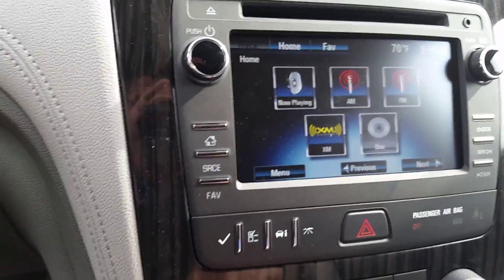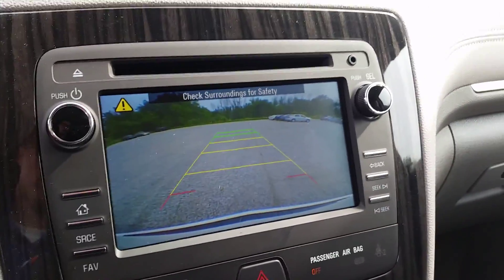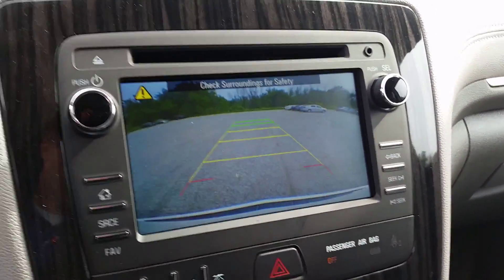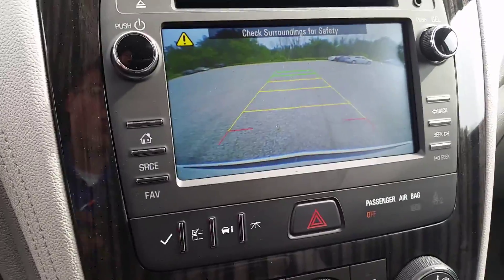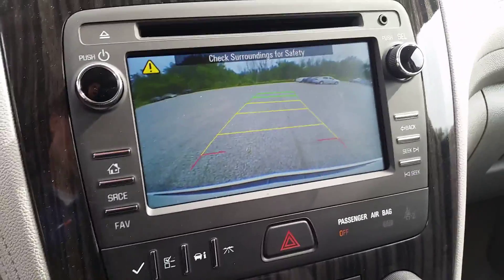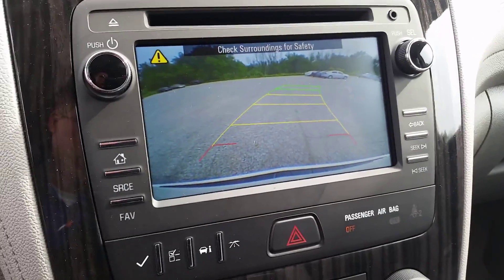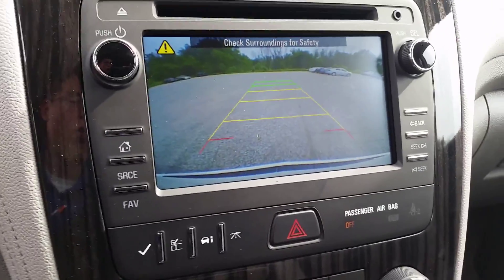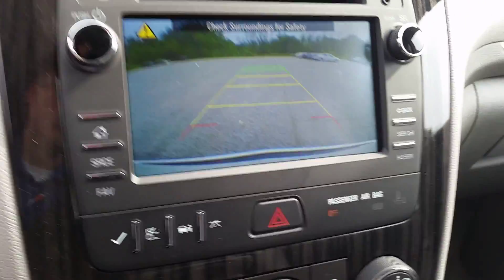One of the really cool things I love to demonstrate — you throw it in reverse and you get the backup camera that we were talking about earlier. You'll see the red, which means you're really close to something. The yellow is kind of intermediate, and then the green is pretty far. But when you turn the wheel, the tracks move too, so it really lets you know where you're about to go and how close you're getting.